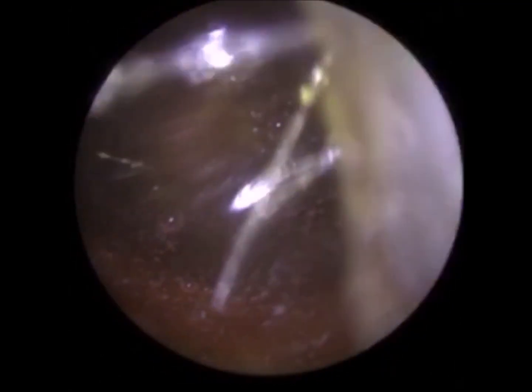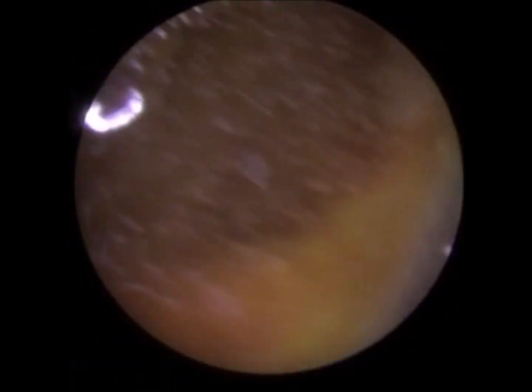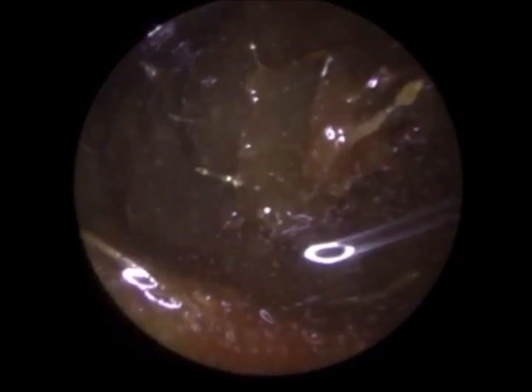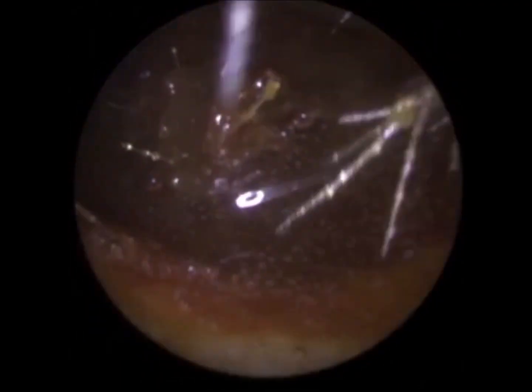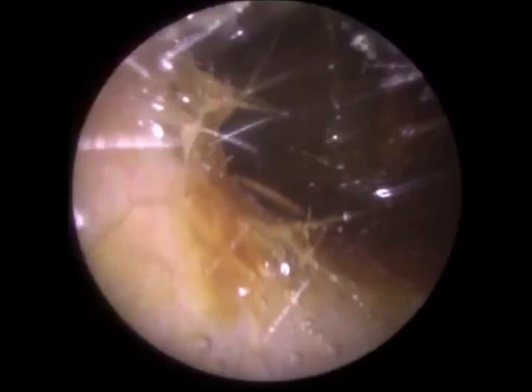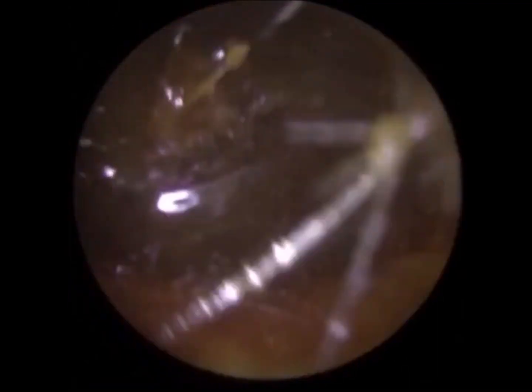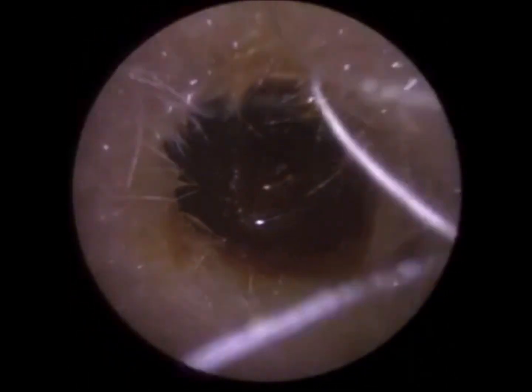We have a client who attended today with bilateral fully occluding earwax. The left ear, which is the one we're performing the procedure on at the moment, was the worst out of the two. The wax was very glutinous, very sticky, and so the suction probe got blocked. The plug of wax extended all the way towards the eardrum — you can just see that when I'm visualizing inside the ear, it's fully occluding. I therefore decided to install some olive oil earwax drops from the offset, just to soften and lubricate this plug of wax to facilitate easier removal.